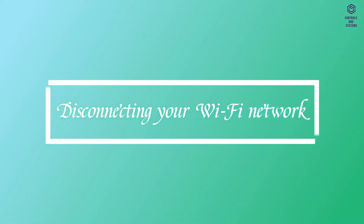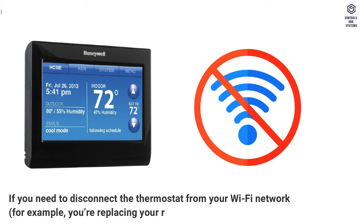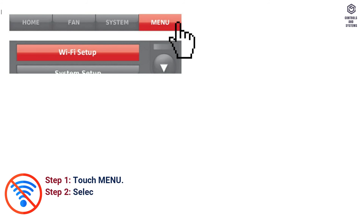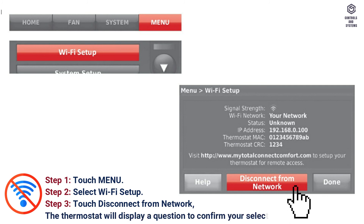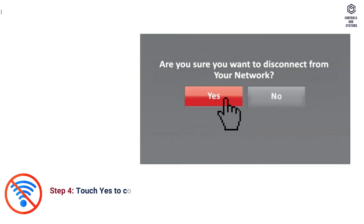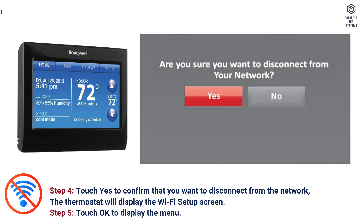Disconnecting your Wi-Fi network: if you need to disconnect the thermostat from your Wi-Fi network — for example, you are replacing your router — follow these steps. Step 1: touch Menu. Step 2: select Wi-Fi Setup. Step 3: touch Disconnect from Network. The thermostat will display a question to confirm your selection. Step 4: touch Yes to confirm that you want to disconnect from the network. The thermostat will display the Wi-Fi Setup screen. Step 5: touch OK to display the menu.